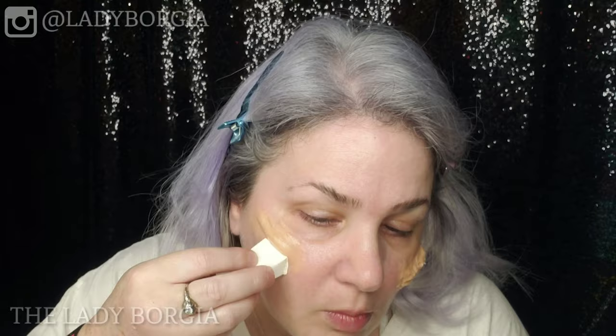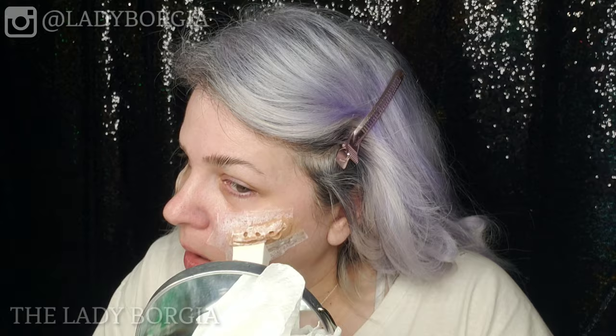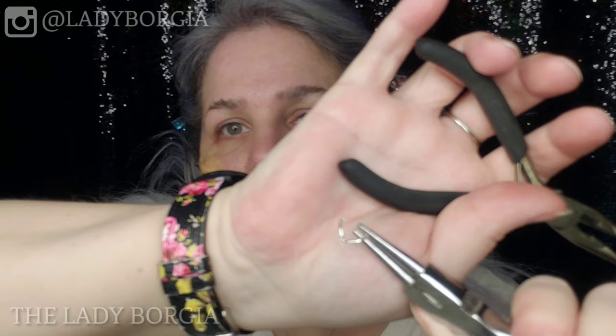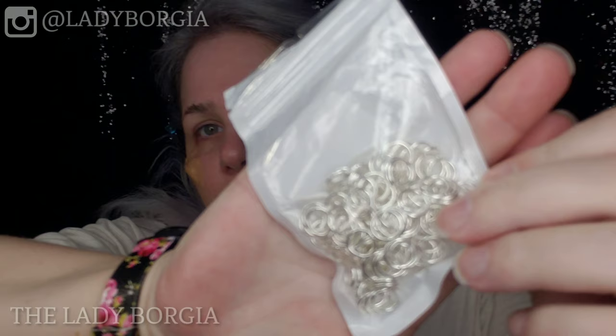Then grab your liquid latex — I like to work with clear. Put it in a little cup, and use a sponge or brush that you're willing to throw out. Use a q-tip and start sealing that scar wax in. This isn't a must, but it's something I prefer to do. Use that q-tip to get it into all the little nooks and crannies. While you're waiting for it to be fully dry and cured, take those triangle sponges for makeup, rip them into pieces, and pick parts out to make them rough for your bruises later. You'll want a couple of them. Then take your jump rings for the rings in your face — they're not as big as I wanted them, but that's the right gauge and that's what I could get really fast off Amazon.